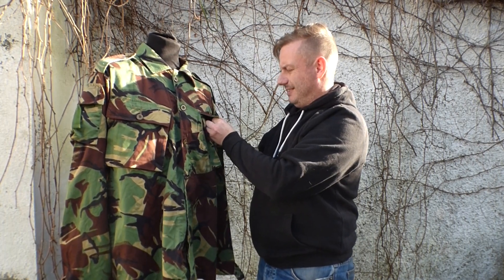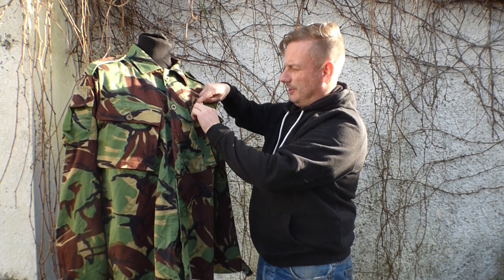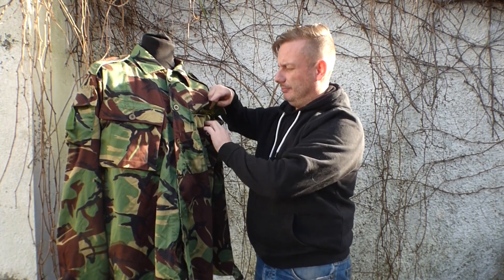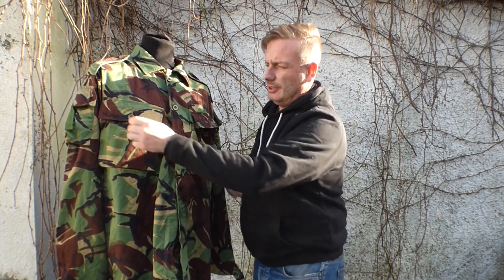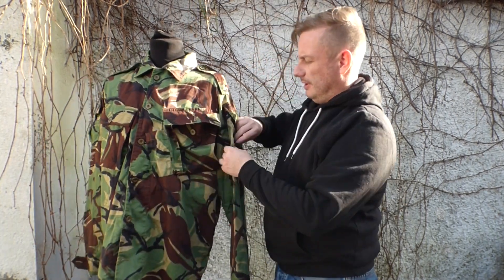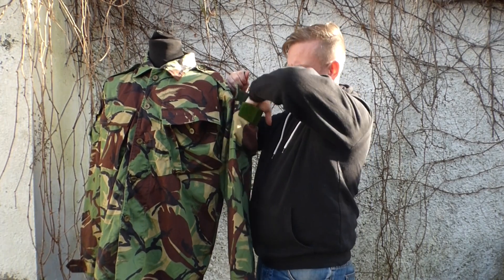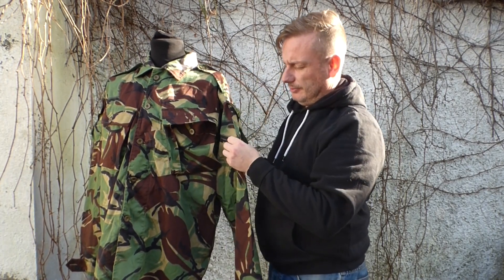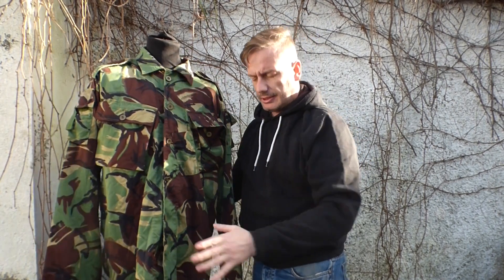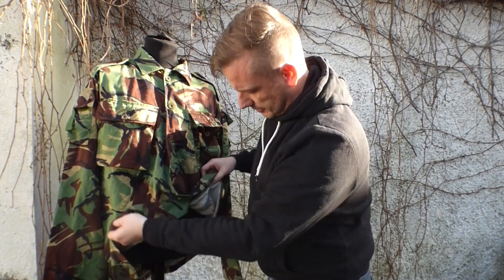If I open up this pocket you can see there are also loops on the inside for tying stuff to your pocket. It's on both sides, so it's been heavily, heavily tailored. The pockets on the sleeves are bellows as well. It's an interesting little item — it's completely sanitized, there are no tags, nothing on it.